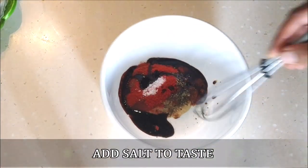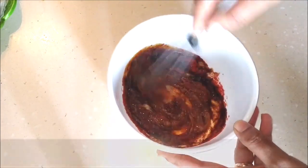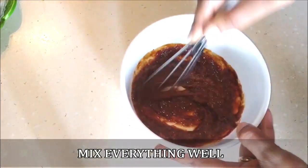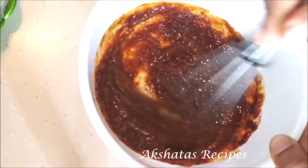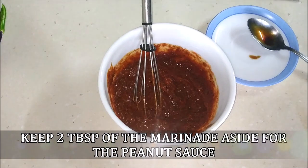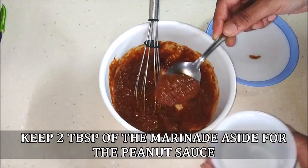Now I'm going to add a little bit of salt — the soy sauce also has some salt so just a little bit — and mix all of this together. This is our marinade for the chicken. Now I'm going to take about two tablespoons out of this marinade and set it aside for the peanut sauce.